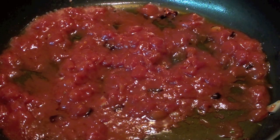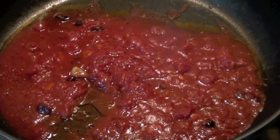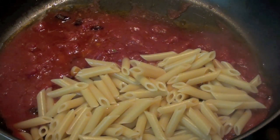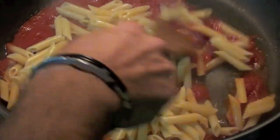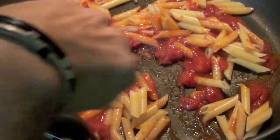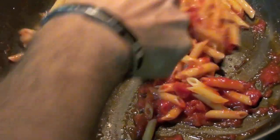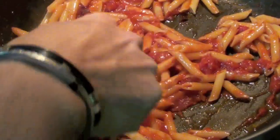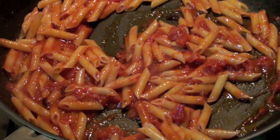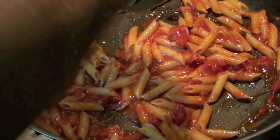Let's prepare the pasta now, let's cook the penne. Pasta is ready, so let's mix everything together.